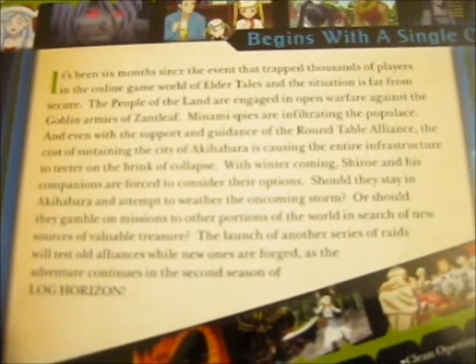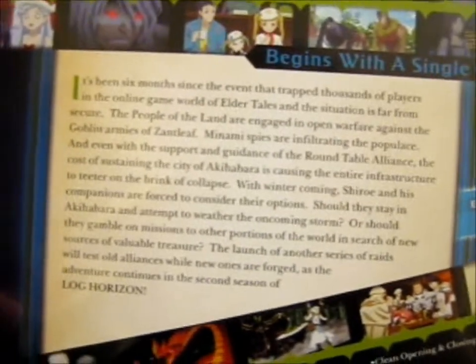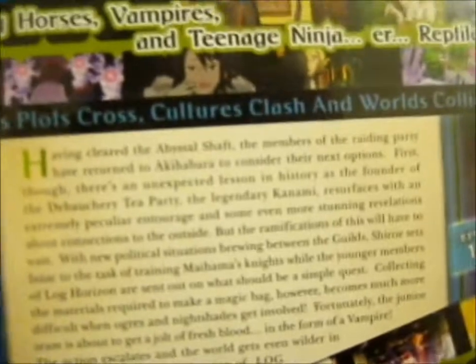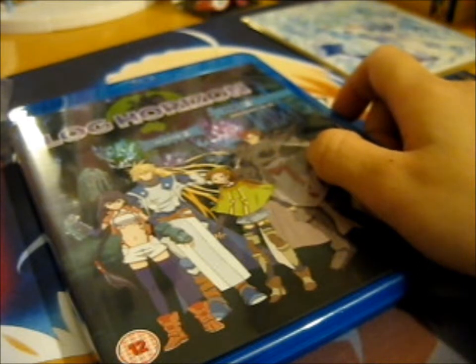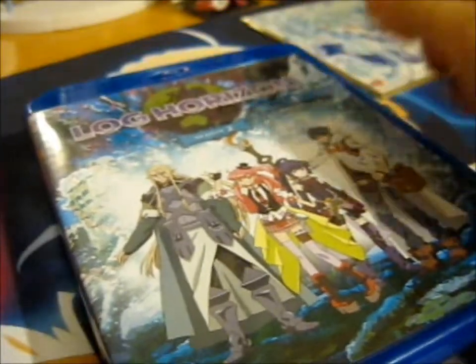Should I read the back? Maybe you can just pause and read it yourself, because I read pretty slowly. So basically, I guess — they get stuck in a game. Though, it's worth not reading the back if you haven't watched the first season, because you don't want spoilers.